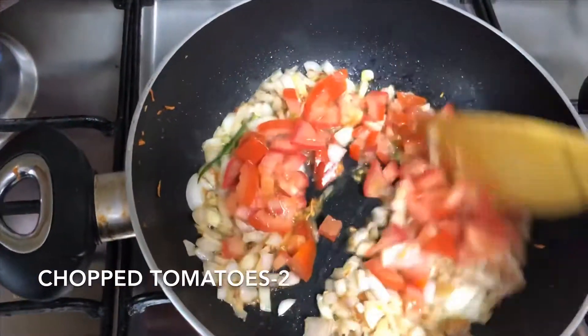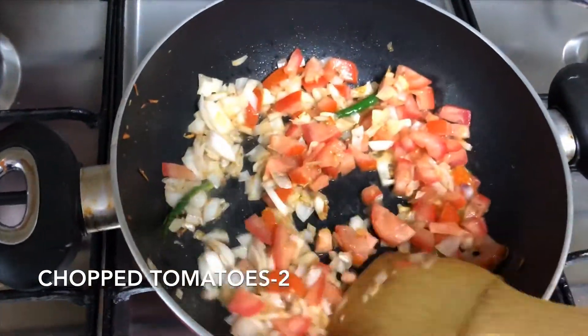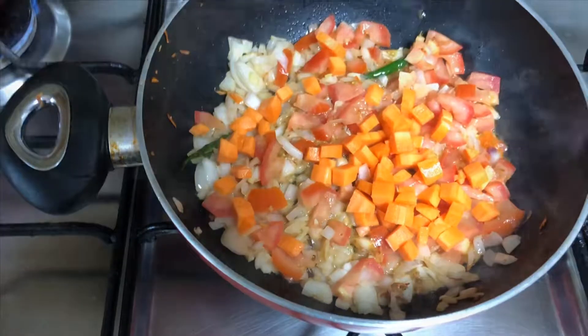Now add the tomatoes — two big tomatoes — and sauté till it becomes mushy. Then add in the chopped carrots and salt.